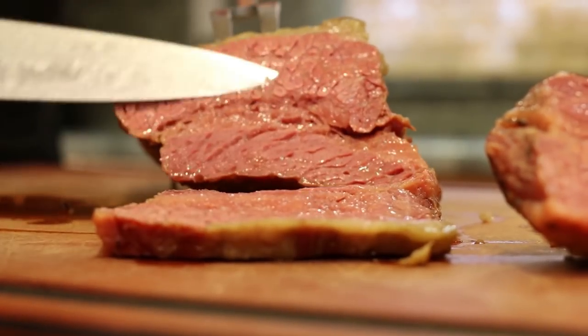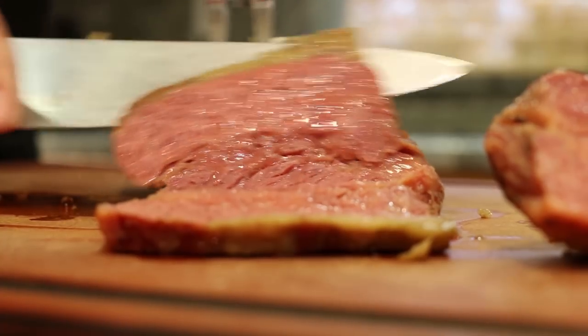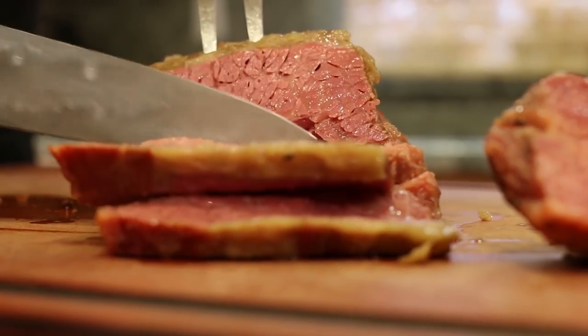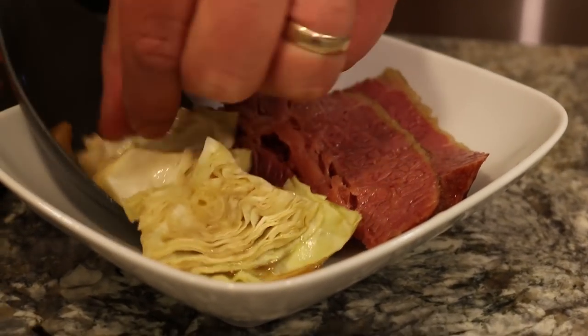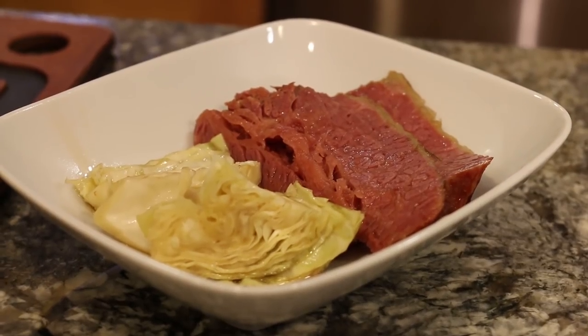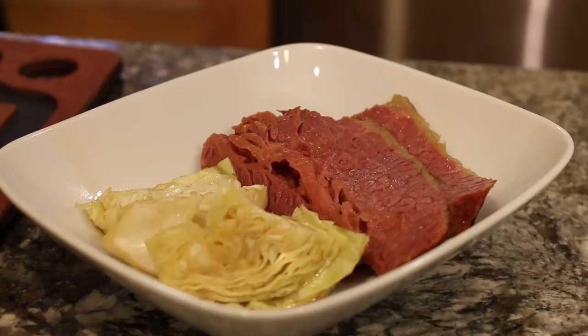Corned beef, cabbage, and vegetables. Get some cabbage in there, and some other veggies — parsnips, carrots, potatoes.